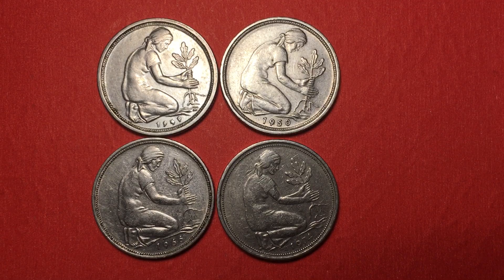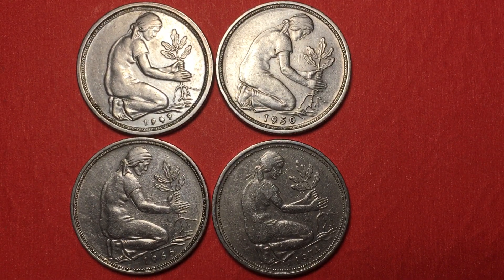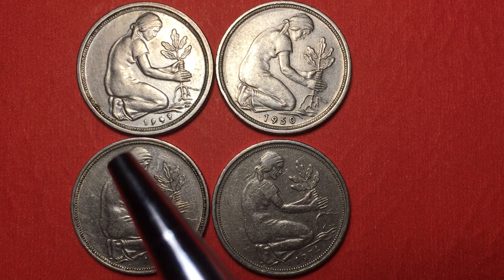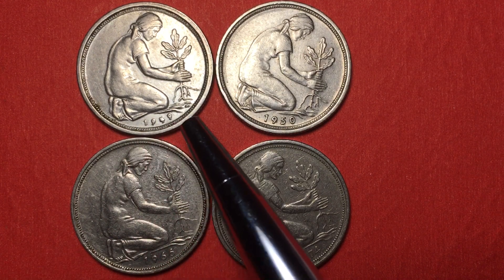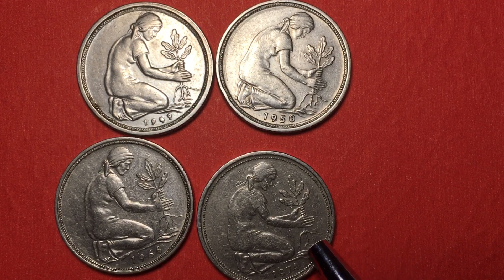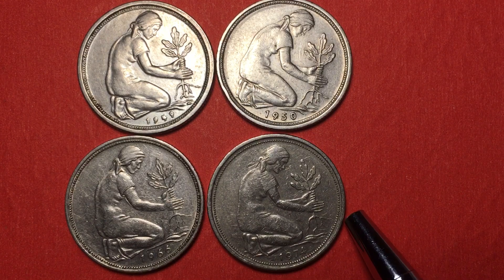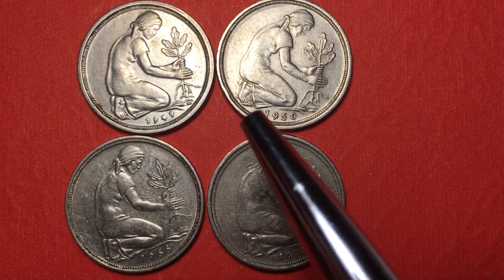Hello, all you coin aficionados out there and welcome to DC Coin World International Coin Channel. Today we have four beautiful coins from Germany, or the Federal Republic of Germany. They are the 50 Pfennig coins — the 1949, the 1950, the 1966, and the 1974 50 Pfennig coins from Germany.